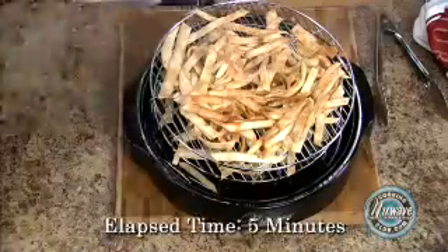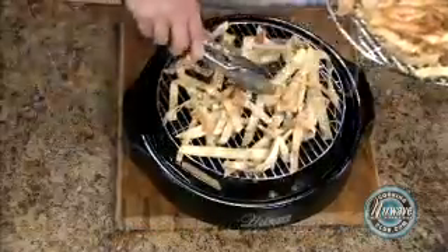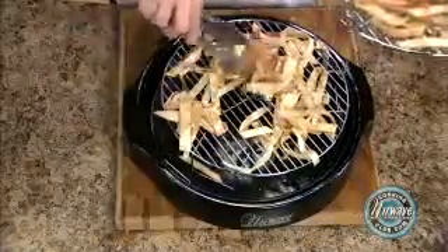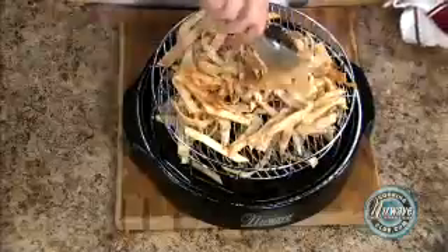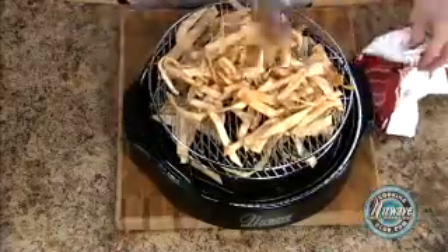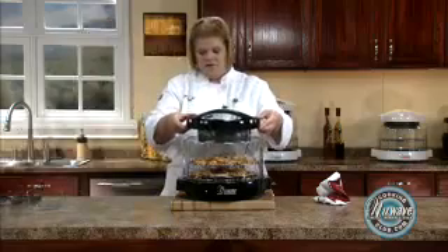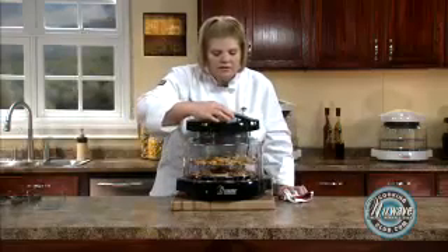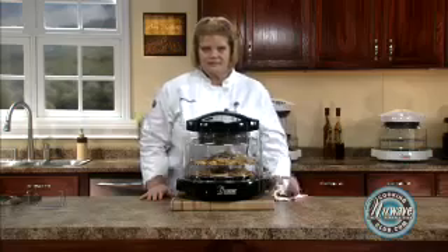Our 5 minutes are up. We're going to just lightly toss them around — see how nice and brown they're getting. Here's the crunch. We're going to give it another 2 minutes, then let them sit for a little bit and dry out, and then they're ready to eat. Cook time, 2 minutes, start. We'll be right back.